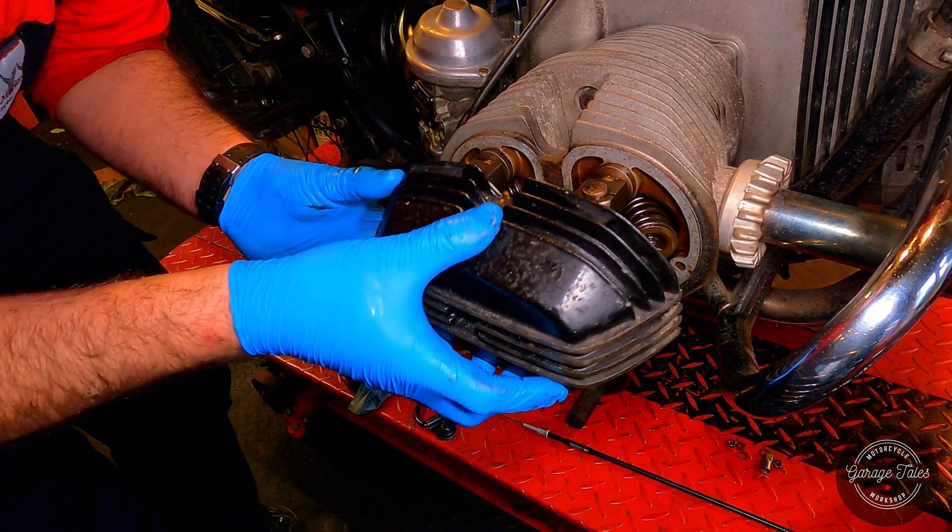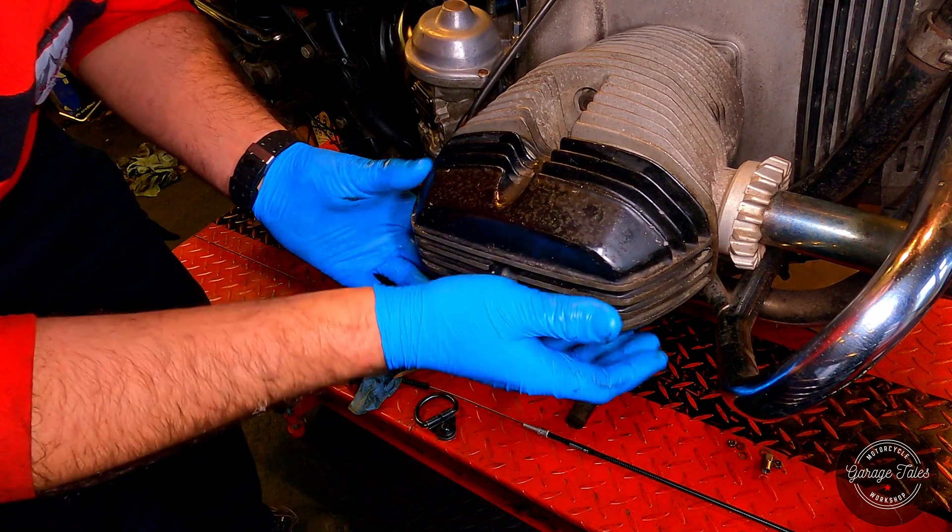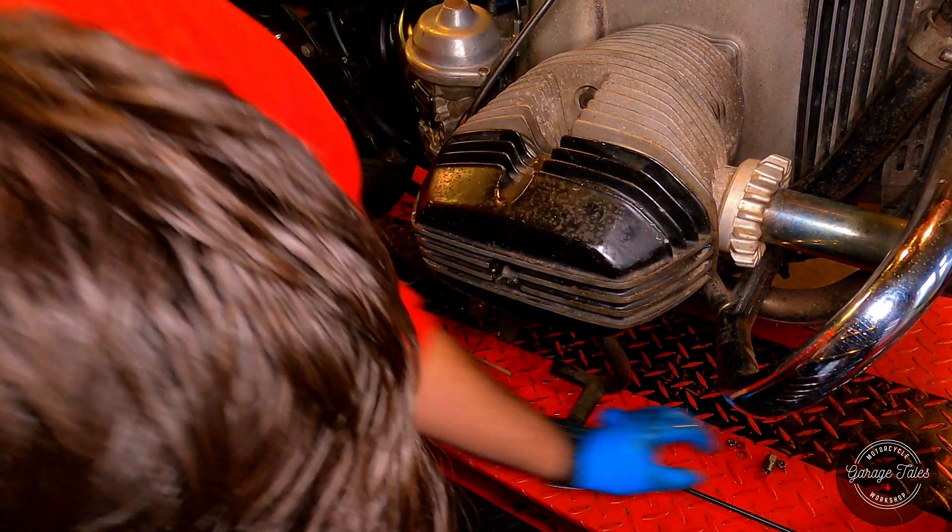I've got a new gasket on this rocker cover. I'm just going to install it in place and put the nut in the center — and don't forget about the two small nuts at the back.